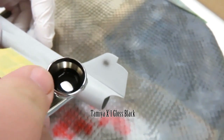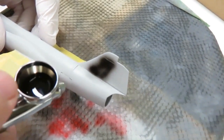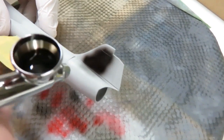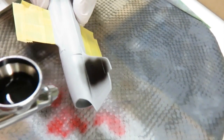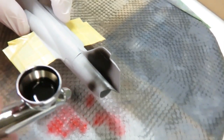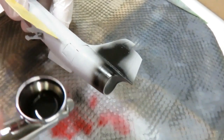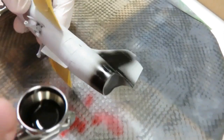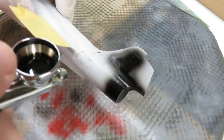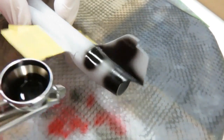First thing here, I'm using Tamiya X1 gloss black acrylic. I don't have access to lacquer or enamel, but I find their acrylic gloss is very nice. You can see I've thinned it quite a bit and I'm doing very small little layers. I've thinned it with a lacquer thinner and that helps it dry harder and faster. I'm applying it in very small spurts, helping it dry quicker, and it worked out pretty darn well — it's all about making nice small little layers and gradually building up.